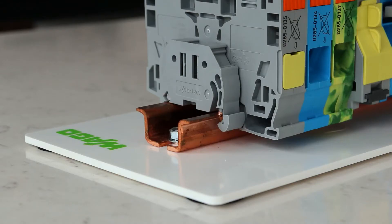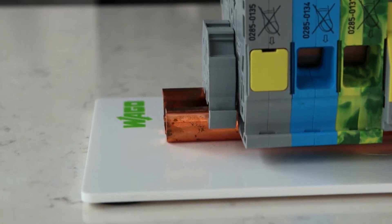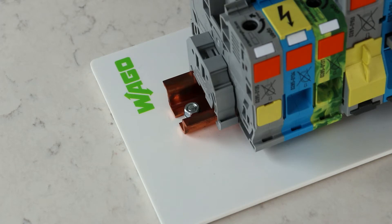The first thing you will notice is that these terminal blocks are sitting on a DIN rail larger than a standard 7.5x35mm rail. This 35x15mm rail is required for these terminal blocks; however, we also offer mounting feet which allow for direct panel mount.